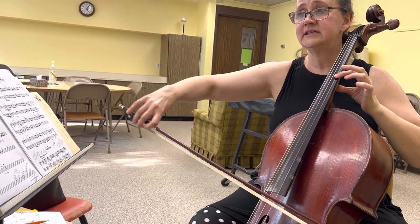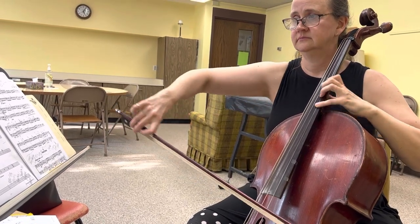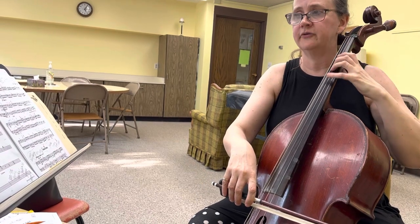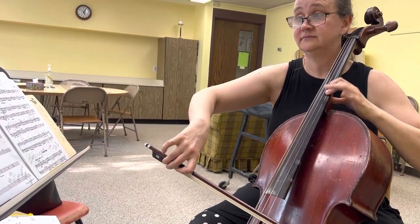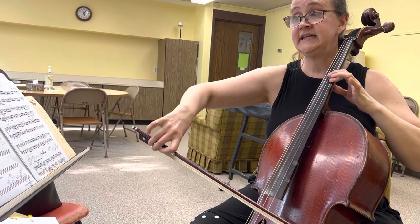And then the next note is on a down bow. Let's say you do it separate bows and you want to do that in performance. And then you can just do this on like an echo slur. D, E.